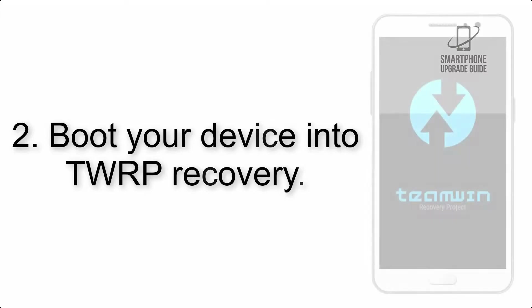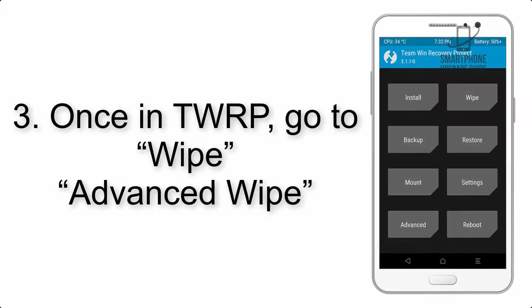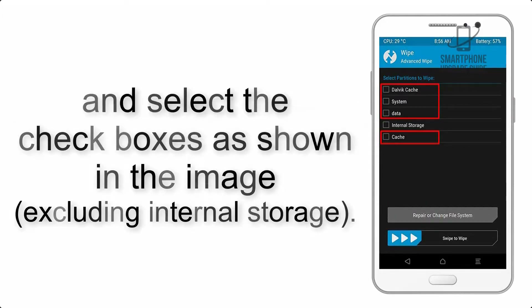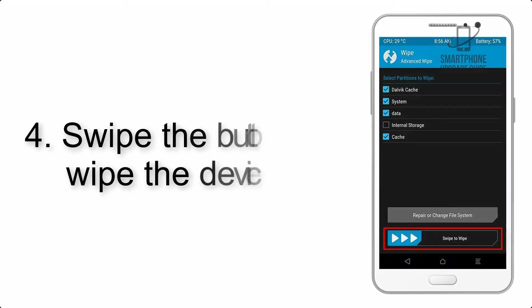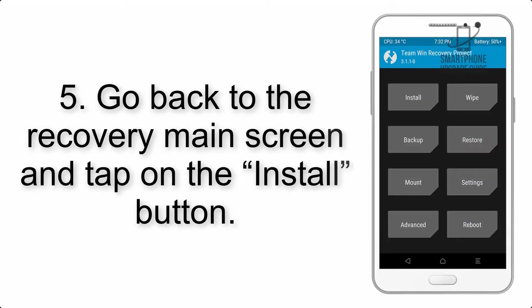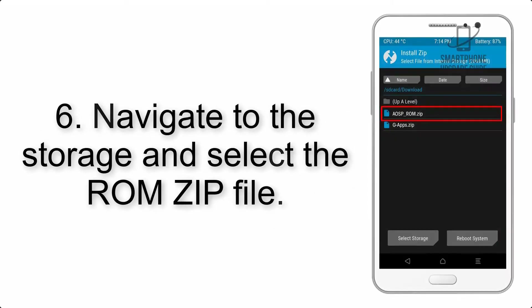Step 2: Boot your device into TWRP recovery. Once in TWRP, click on Advanced Wipe and select the checkboxes as shown in the image, excluding internal storage. Step 4: Swipe the button to wipe the device. Step 5: Go back to the recovery main screen and tap on the Install button.